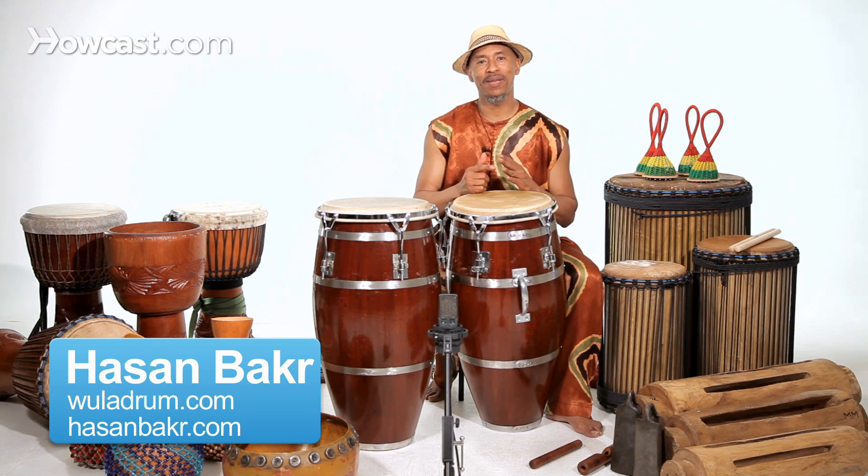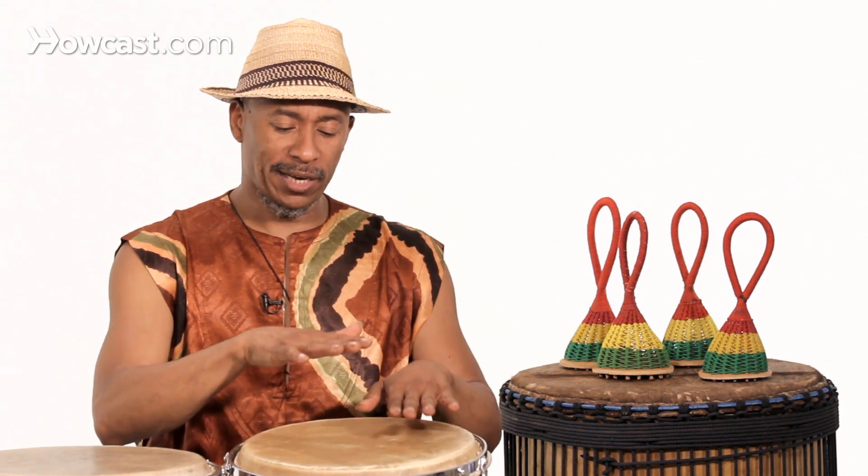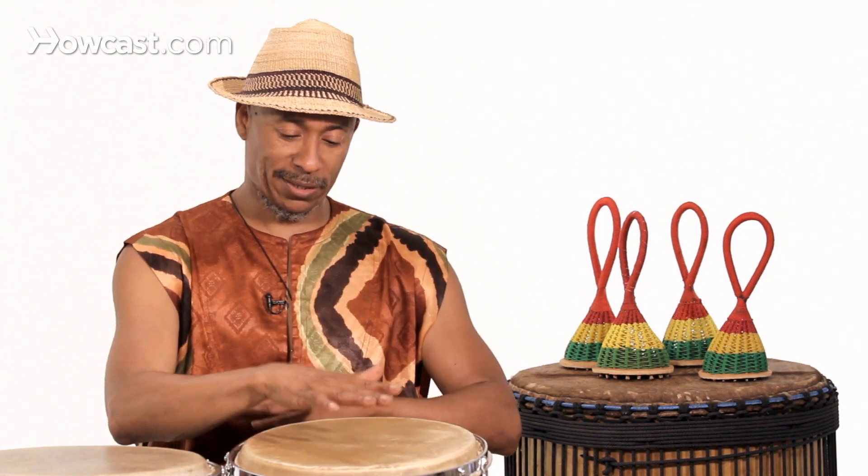I'm going to show you how to play the bass tone on the conga. It is played with the whole of your hand — the whole palm of your hand touching the center of the drum like this.